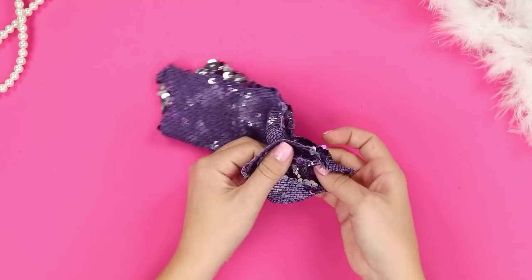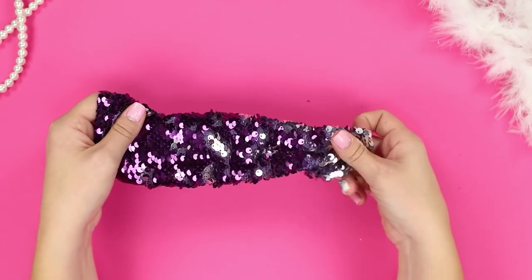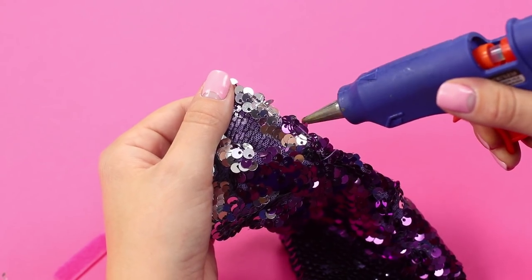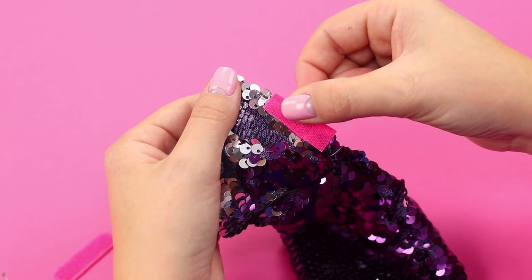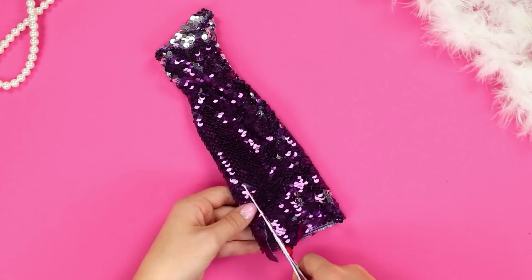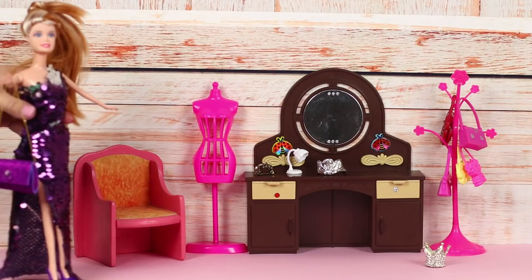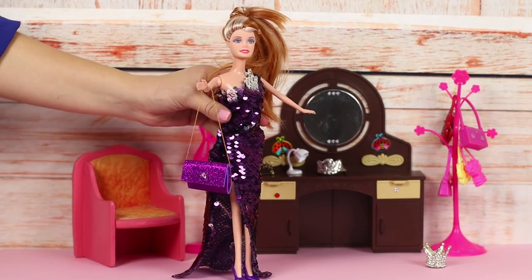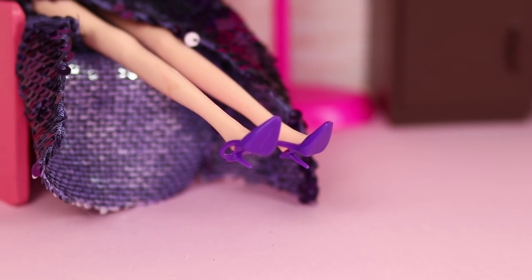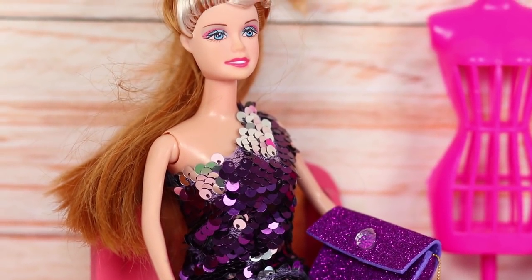Turn it inside out. Fasten a piece of velcro to the dress with a hot glue gun. Make a deep cut. An ideal option for a Barbie party — I wonder if Ken will appreciate such a stylish, glam look.